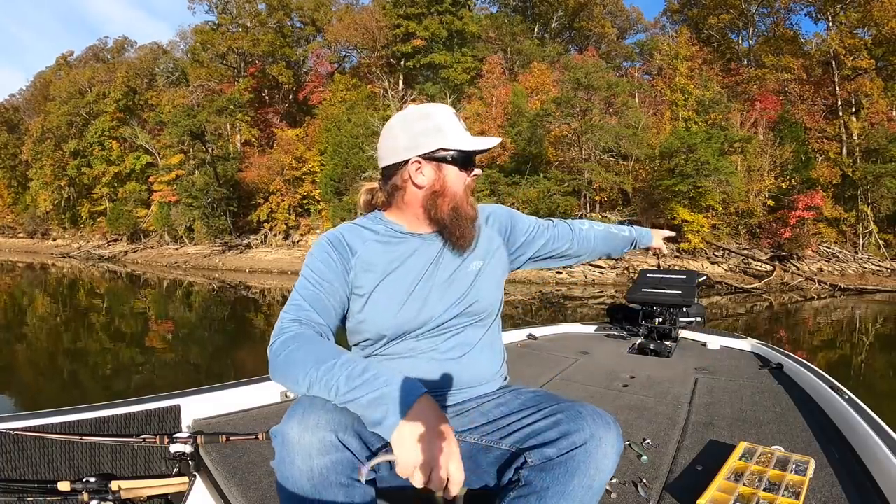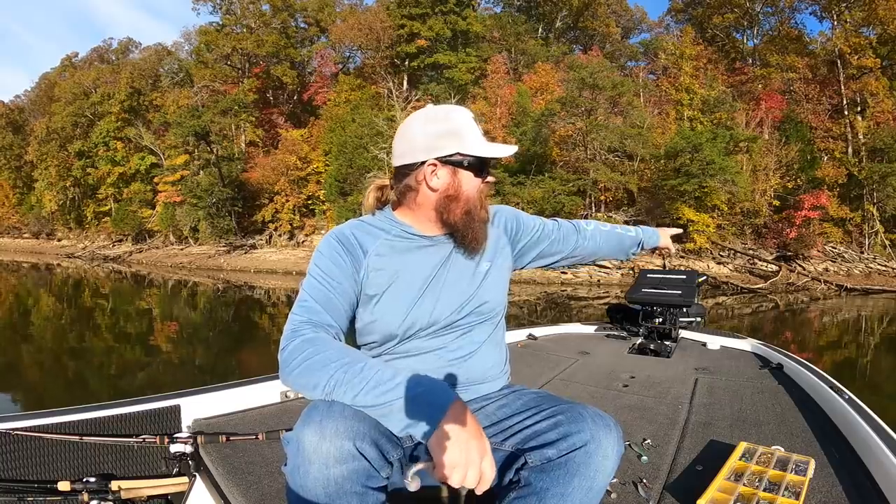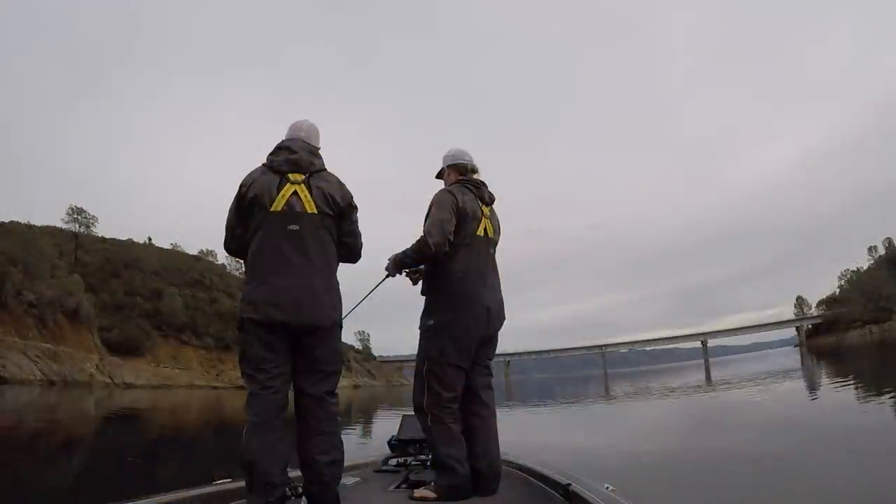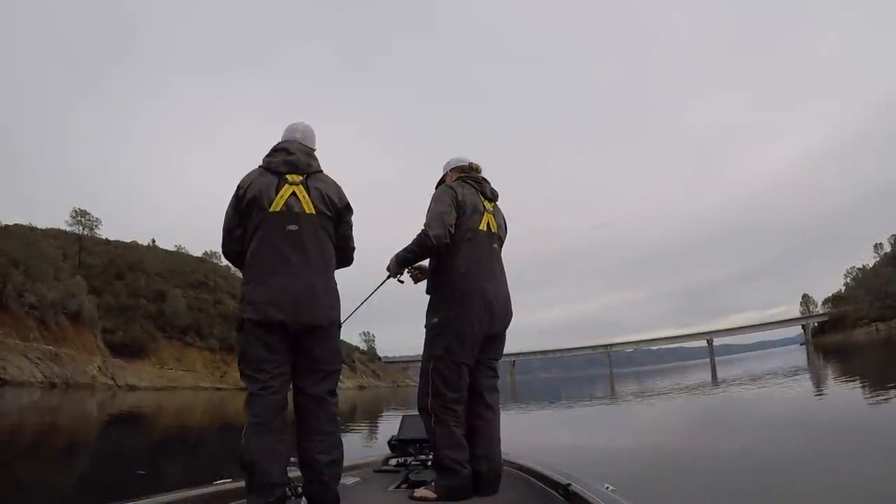Anytime they've got the bait fish penned up — whether they're blowing up on them or just chasing them subsurface — maybe you see it on your electronics or with your eyes, like that one right there. That fish just blew up a second time, blowing up on shad. Anytime this is going on, that blade makes you stand out.